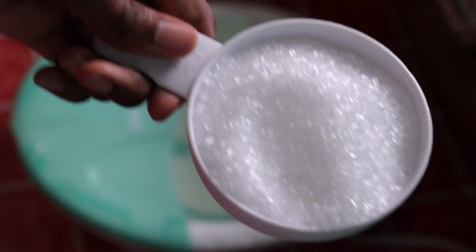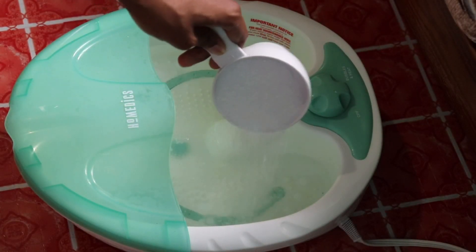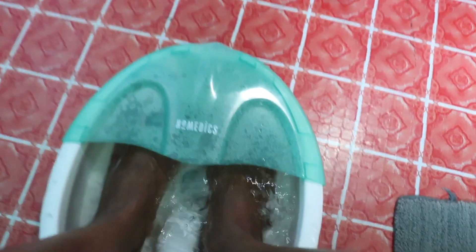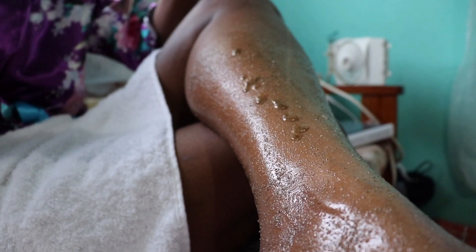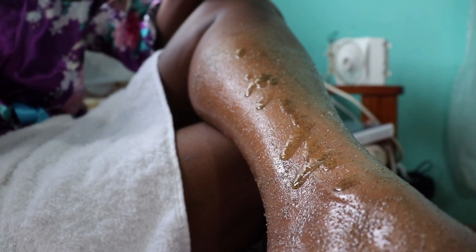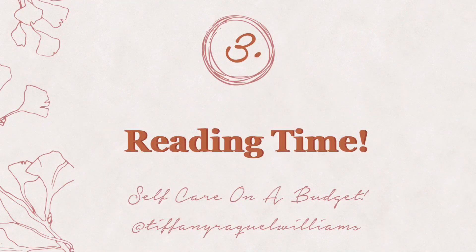The Epsom salt is meant to soothe you and relieve the stress of walking for the entire day — it's so calming. After soaking, it's time to indulge in my sugar scrub, my sea sand scrub. I can't go to the beach right now to scrub my entire skin. Does anybody else do that — go to the beach and just scrub your skin with sand all over? I'm doing it at home!